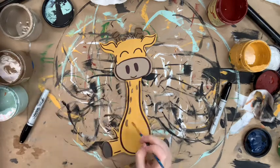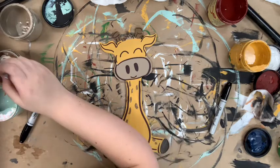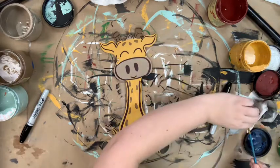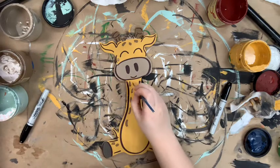Now I'm going in with the color pine cone and a number four round and just adding little dots here and there on his body, and then I'm going to go in and kind of outline those a little bit with the color chocolate just to add another color.